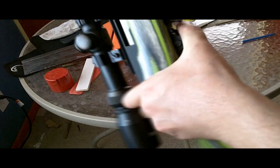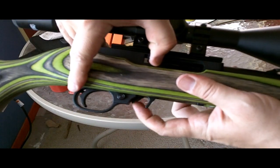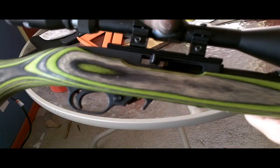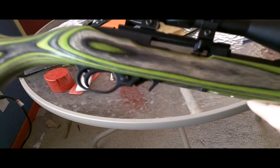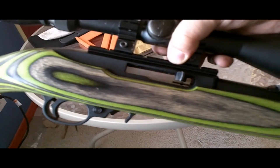Alright, let's go put it back on the gun. Alright, so we're all back together here — let's see if it works. Yep, so that's how you do it with the drill. Thank you so much for watching.